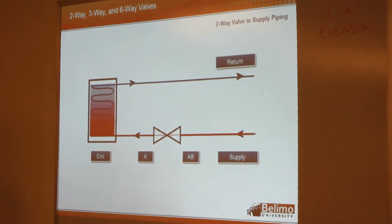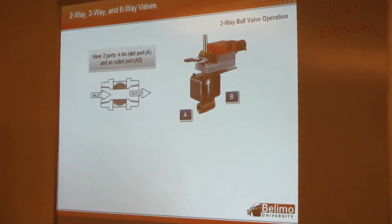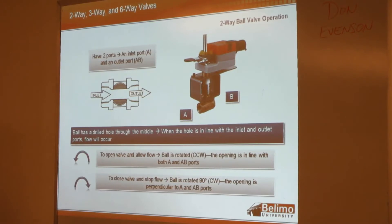If that were reversed with one of the two-way CCBs, it's not a big deal. When we start talking about the three-way, then it does become a big deal. With the two-way ball valve, you've got two ports labeled A and B. With full-port ball valves, there's a hole drilled through the middle of the ball itself. When that hole is in line with the two ports, you've got flow. To open the valve and allow flow, you rotate the valve counterclockwise. To close it, you rotate clockwise.